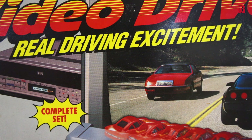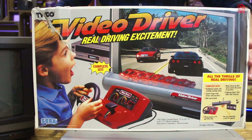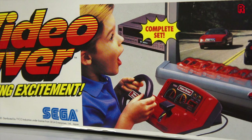Let's go cruisin' with these totally awesome wheels. Sega's Video Driver, also known as Family Driver in Japan, is a complete gaming system comprising of a VHS-based game and the hardware on which to play it. It first appeared in 1988, the same year as the Sega Mega Drive or Genesis was released in Japan. This UK version was distributed by Tyco, hence the inclusion of their name on the box. And if this young man's reaction is anything to go by, we're in for a good time.